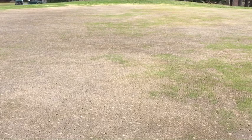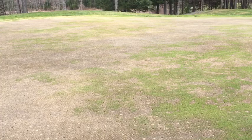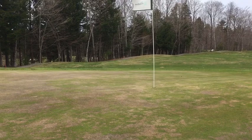Some guys have sliced seeders, some guys are using hand tools — anything to just try to get some seed-soil contact. We've seeded these about a week ago. The problem facing us now is that soil temperatures are still really low. We're mid-40s, and we need to be 50 degrees or more.